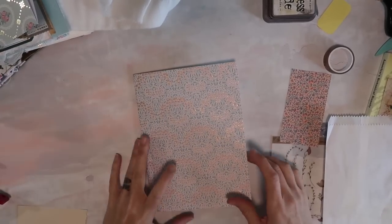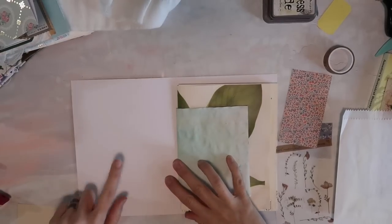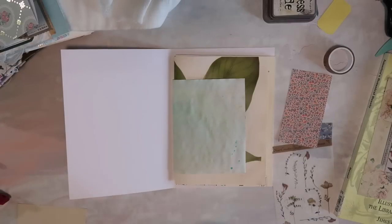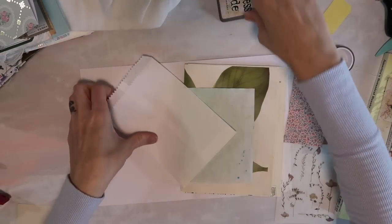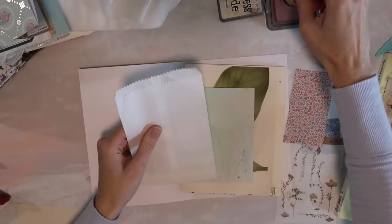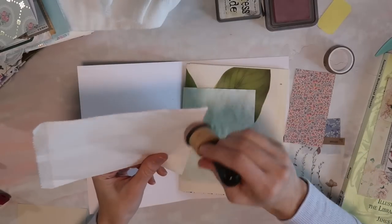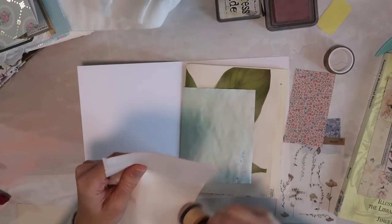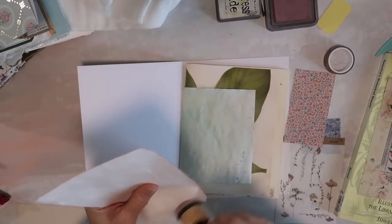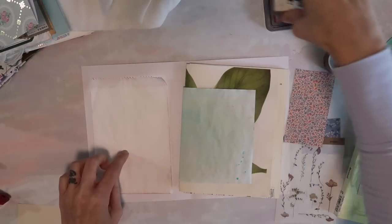We're going to do two more pages together. Let's go ahead and start with the next white page, and again I want these to be really easy things that anyone can do. I'm going to take a glassine bag and just to spruce it up since it's white on white, let's add a little ink around the edges. I'm using milled lavender — a really pretty color but also light.